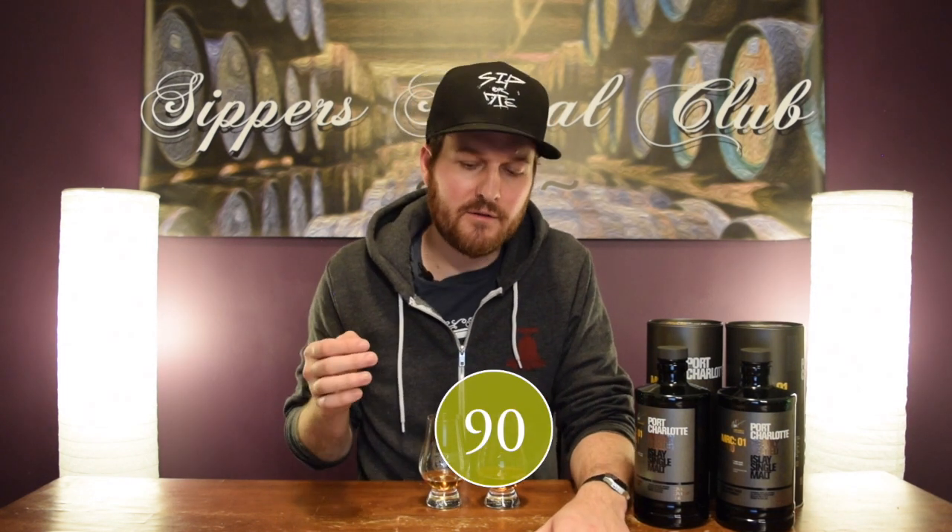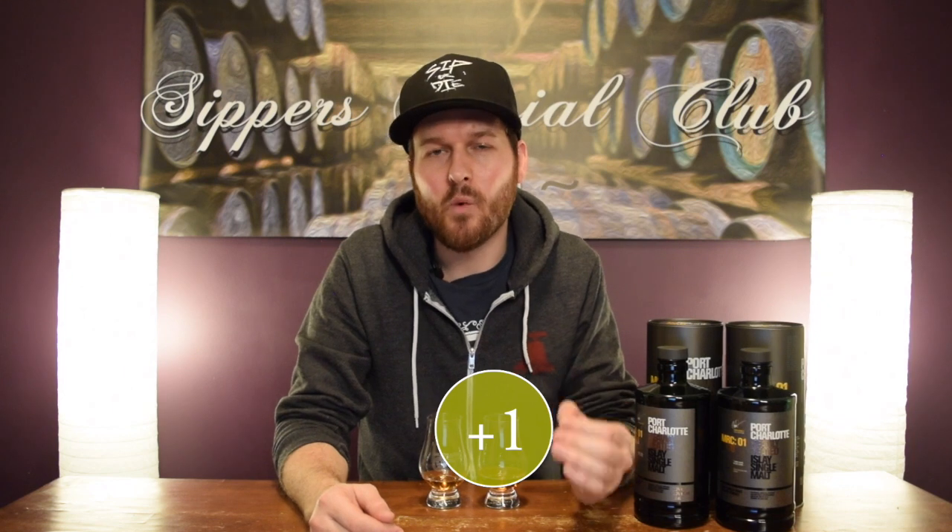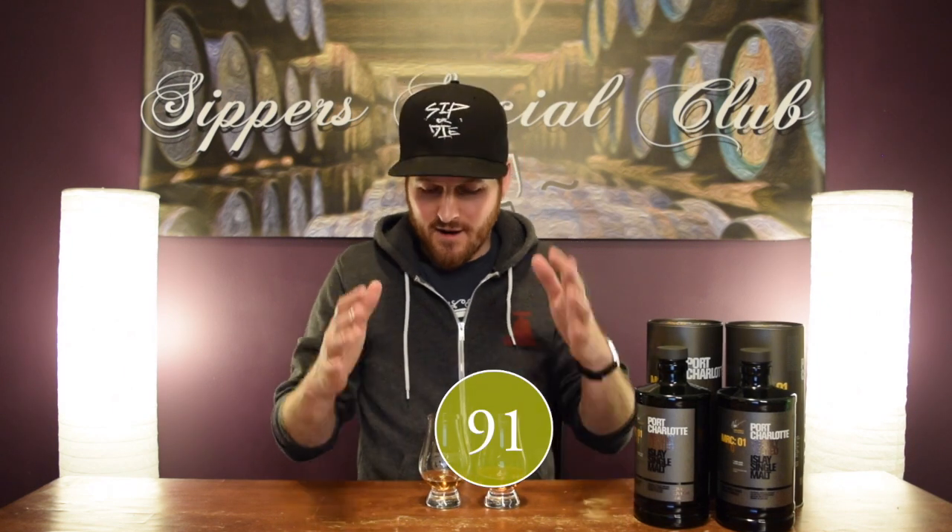Score-wise for me on this one, I'm giving it 90 out of 100. And for value, $130 Canadian for this — can't go wrong. Cask strength, nine years old, bumping up an extra point — 91 out of 100 for me on this one. Awesome whiskey.